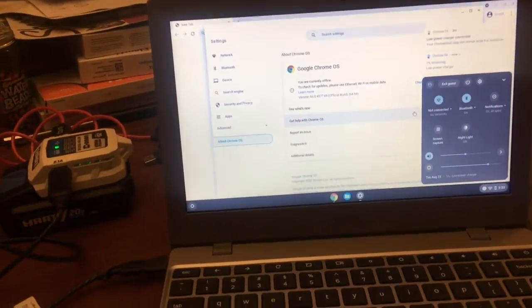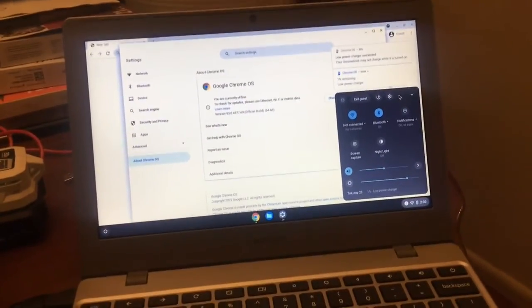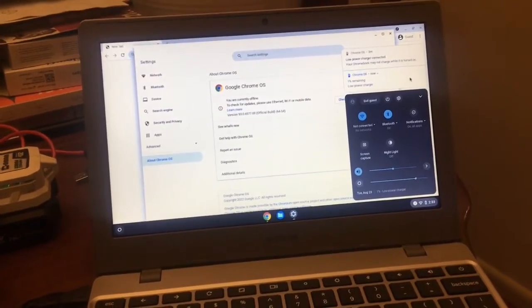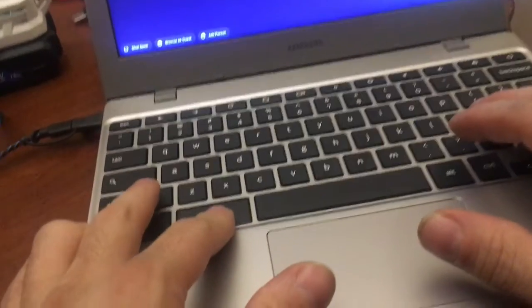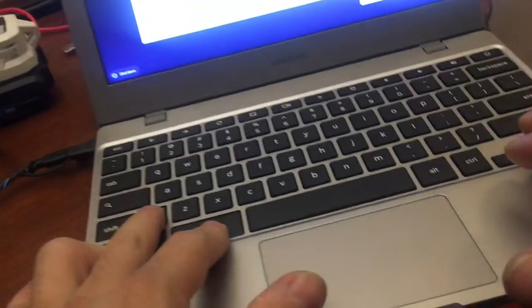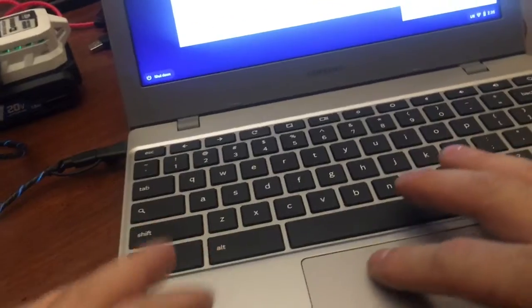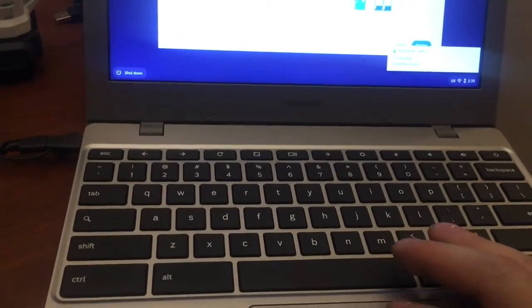I need to reset this laptop with a lost user. Let's go — Chrome, Chromebook, exit guest. It's Ctrl+Alt+Shift+R to reset. Restart required, power wash, possibly restart. You will be asked to confirm.